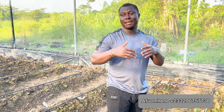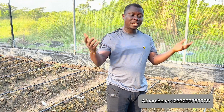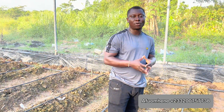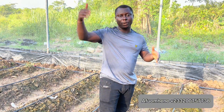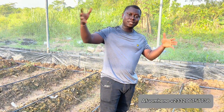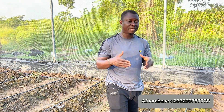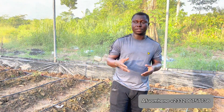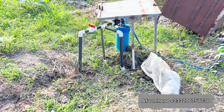This farm belongs to somebody who just came back from the diaspora and wants to contribute his quota to the agricultural development of Ghana. Hopefully this project goes well and we can expand and build more greenhouses and plant more crops. You guys know that vegetables are becoming very expensive in Ghana, especially tomatoes. We want to encourage more people into the production of crops, vegetables, and animals — we have to be self-sufficient in feeding ourselves.